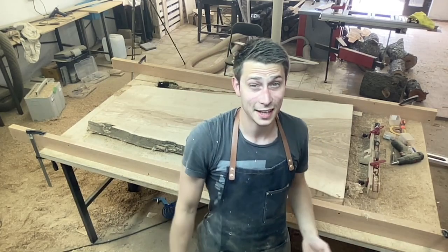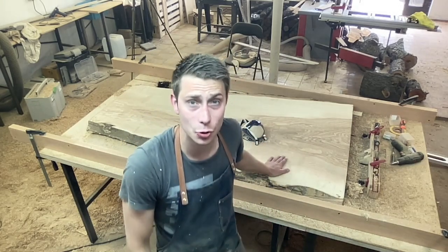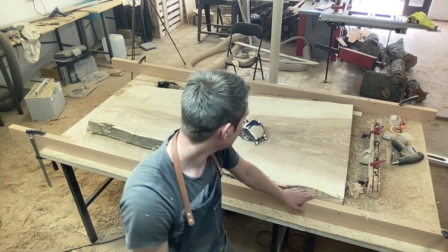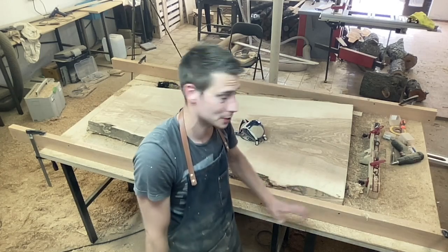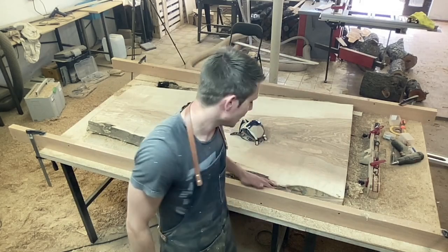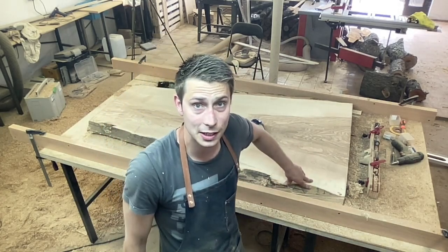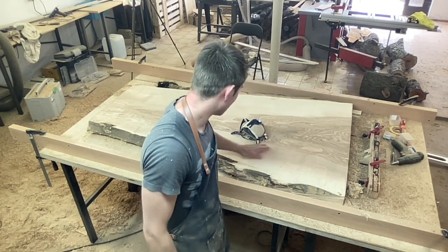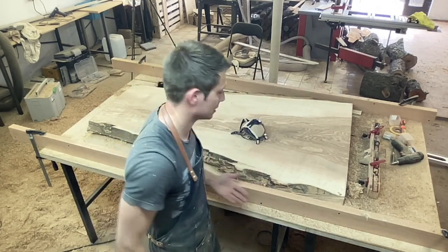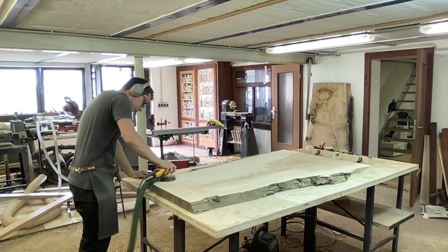I think we can all agree that the performance of this cutter is outright ridiculous — link down in the description. Now I'm going to rough sand the whole thing to get rid of the router marks. I'm still waiting for my Arbotech mini-carver. We had to take something off with the chainsaw to fit the slab in my car, so I need to imitate the live edge with a carving device. I also need to get rid of all the bark. The live edge is going to point downwards as a natural chamfer.